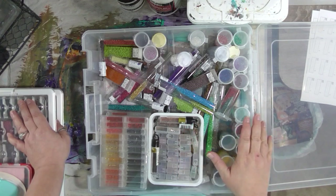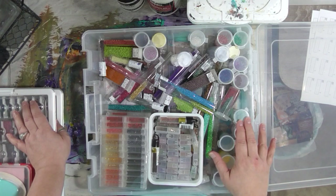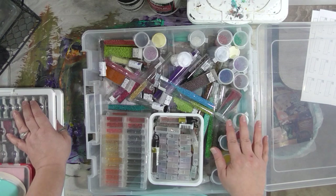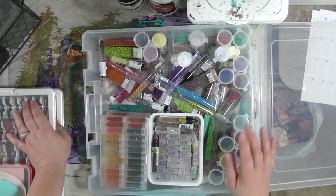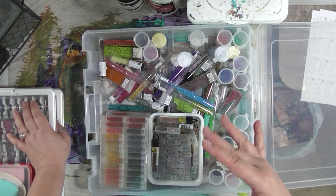I would definitely get them with a coupon because they are kind of pricey. I hope this gives you some ideas of what you can do if you've got massive quantities of small beads like I did. I'll see you all soon - don't forget to go out and have a great day, do something nice for yourself because you deserve it. Bye!